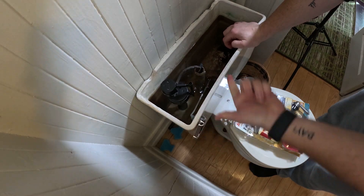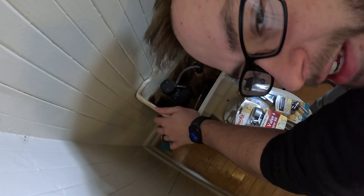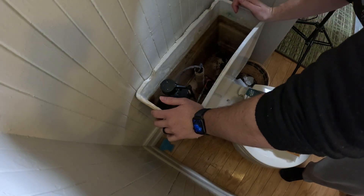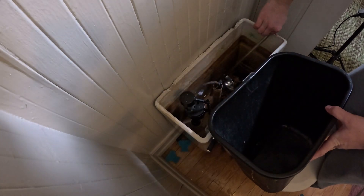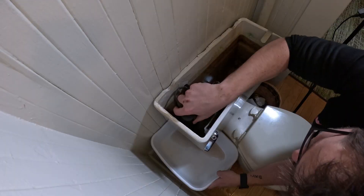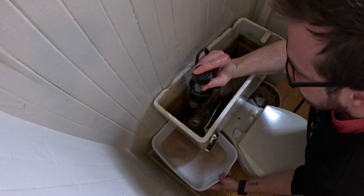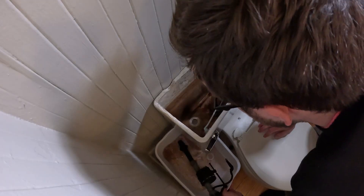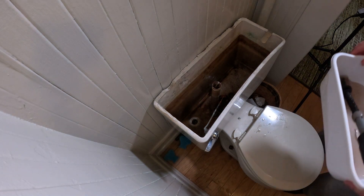That doesn't sound like the water's turned off... but that sounds like the water's turned off. There's about an inch of water to get out. Remember the other week when I said I never have the right tools for anything? Well, I learned from that experience but did nothing about that lesson.